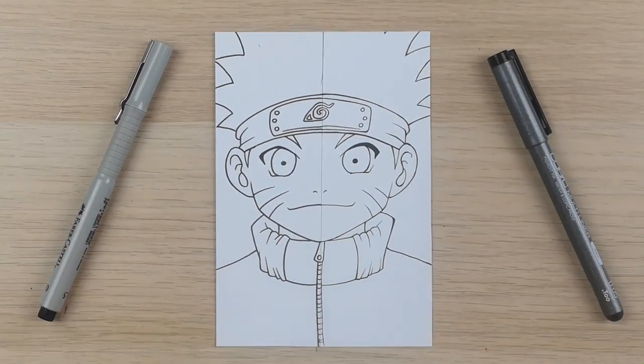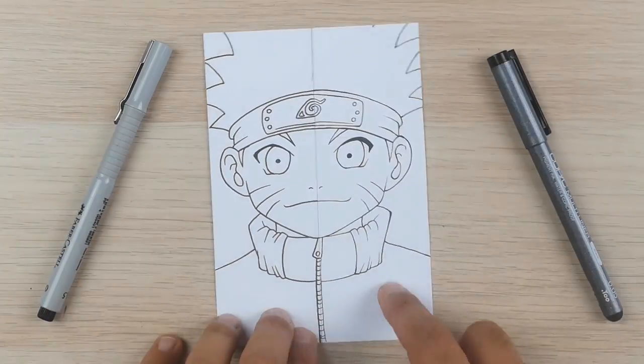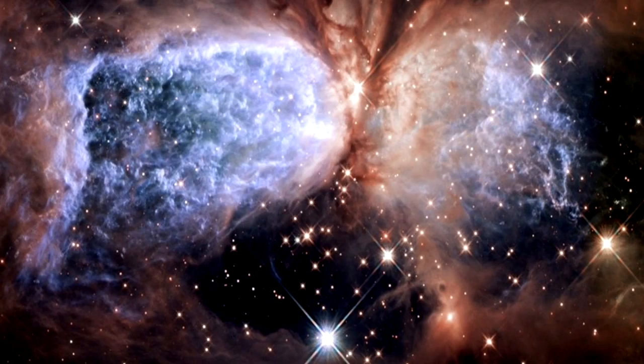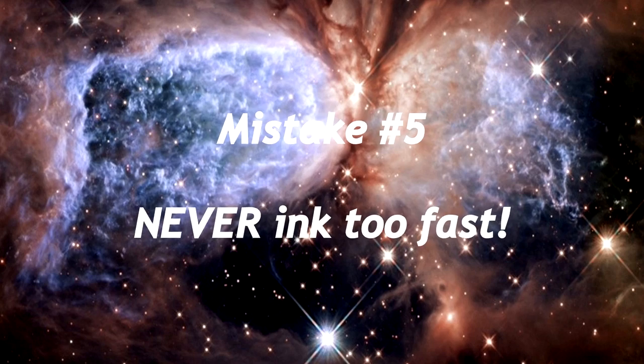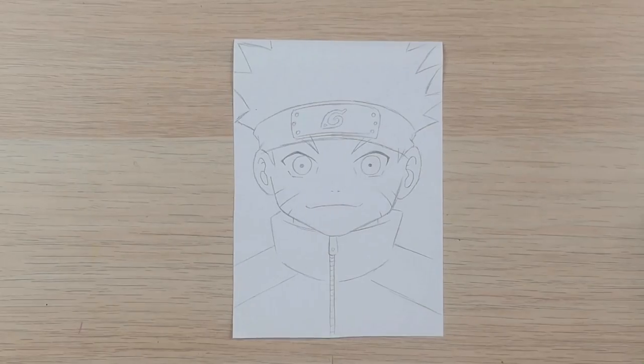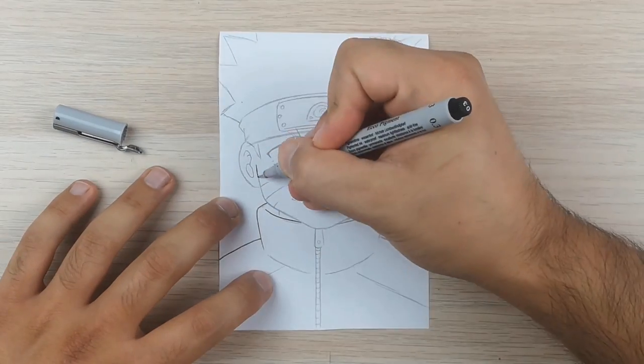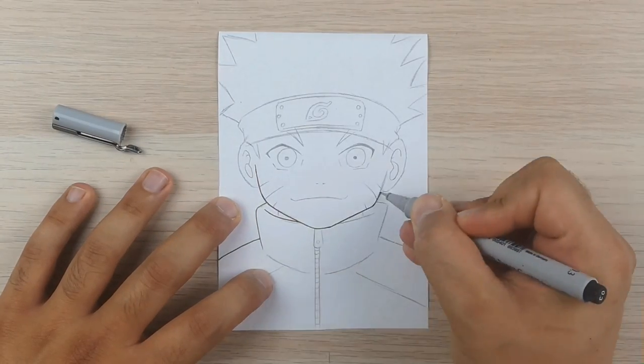In my opinion the right side looks way more professional and I like doing the inking that way. Mistake number five: never ink too fast. To demonstrate this I will use the first sketch of Naruto to show you that fast inking is very unproductive. I will go as fast as I can.